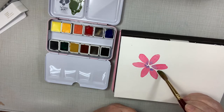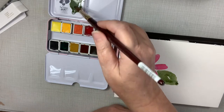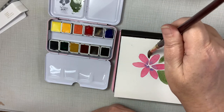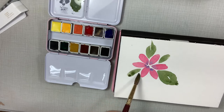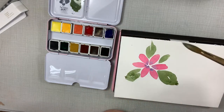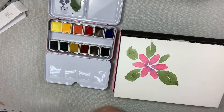Okay, let's just start that. I made that first leaf too big. Okay, let's do another flower.